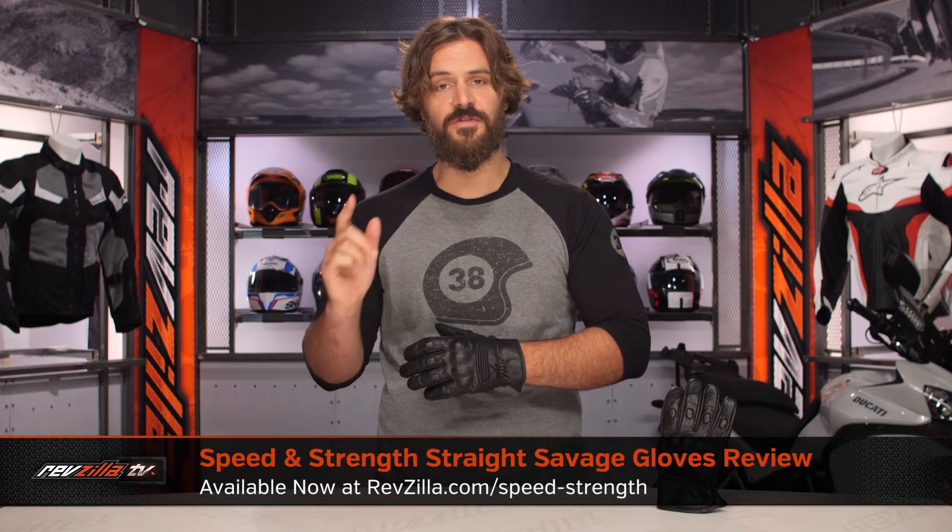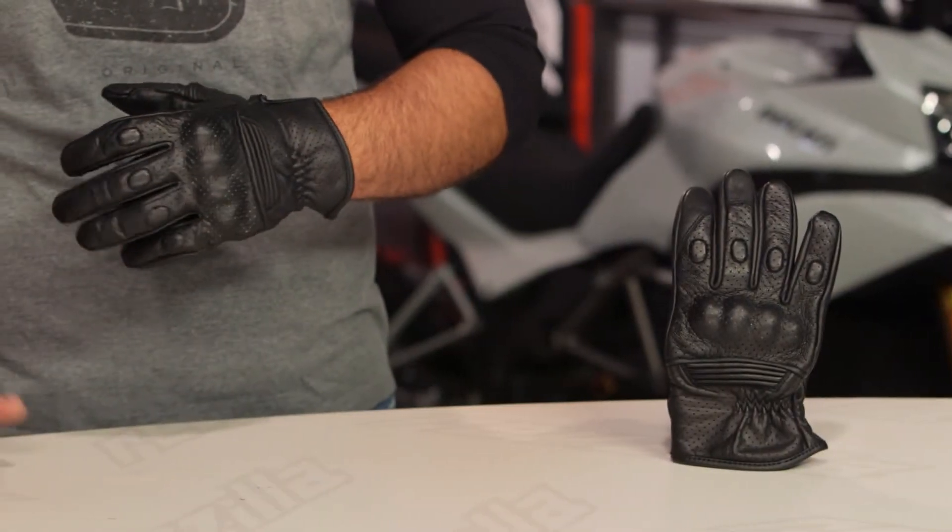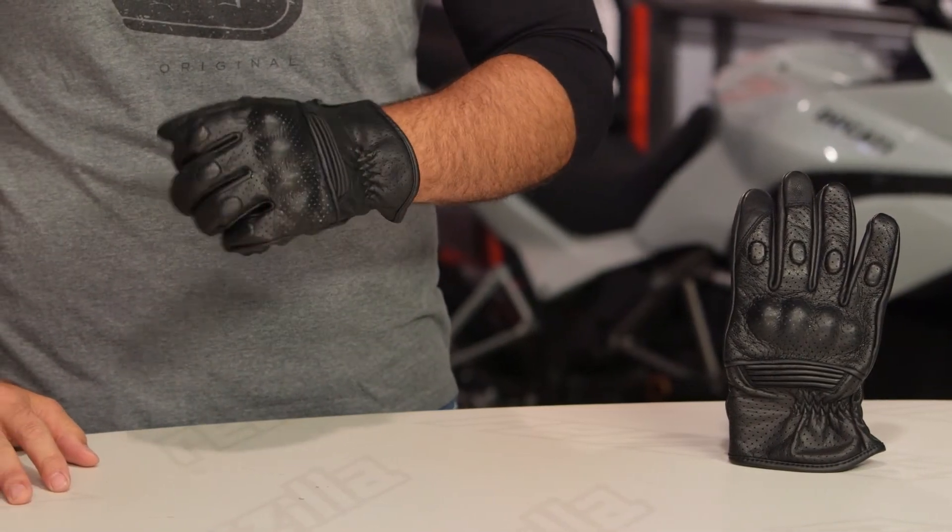Spurgeon here with RevZilla, and today we're going to take a look at the Speed & Strength Straight Savage gloves available at RevZilla.com. Speed & Strength has quite a few different pairs of lifestyle gloves in their lineup, and really where you're going to see the Straight Savage come into play is this is going to be more of your V-Twin cruiser crowd.